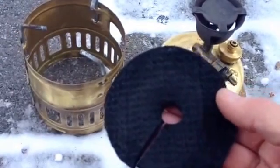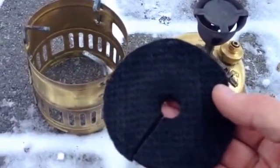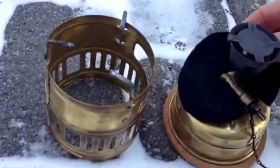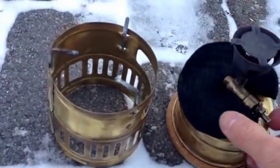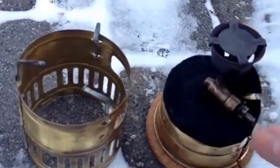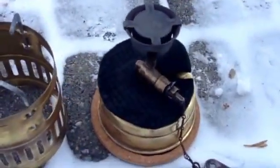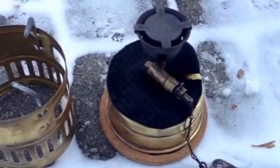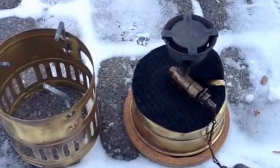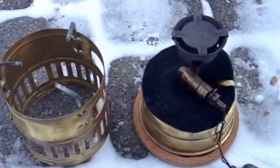I took a disc, cut it to the size of the windscreen, and then all I simply do is place it on the stove like so — a little hard to do one-handed. Then I'm going to put the screen back on and see if she lights up and works properly using this technique.